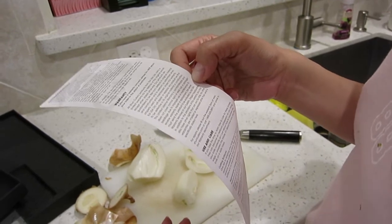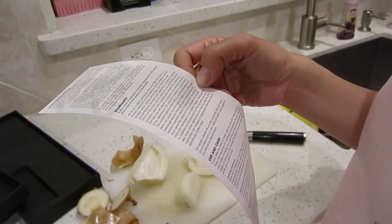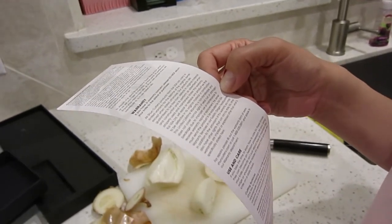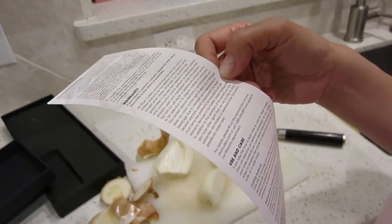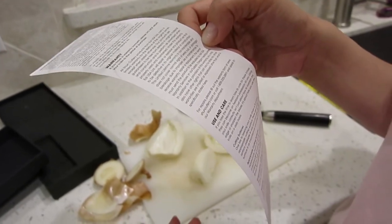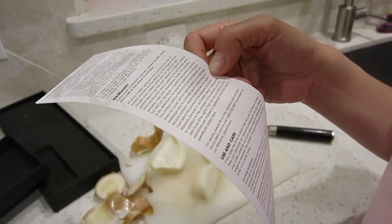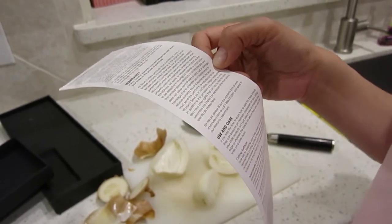In addition to the provisions of this warranty, you may also have other rights that can vary by state. No other warranties are implied or expressed other than what is specifically stated here. For repairs, please fill out the warranty form at www.shuncutlery.com or call 1-800-325-2891 and speak to our warranty department.